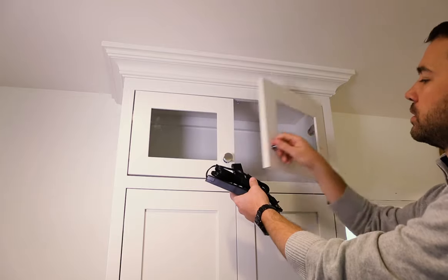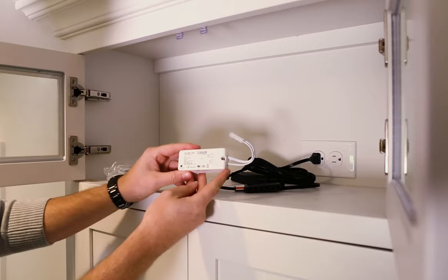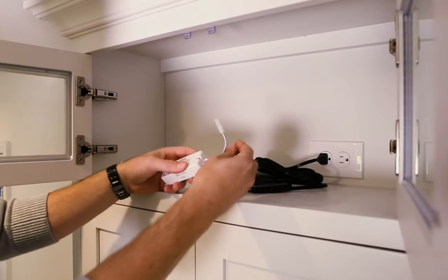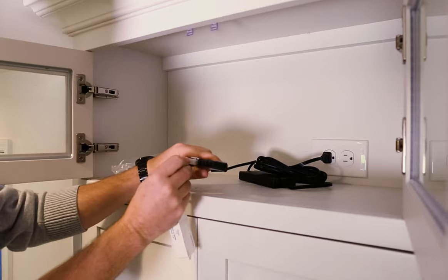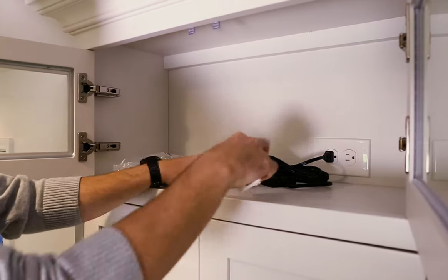Unbox the power supply and plug into a wall outlet. To program your system, connect your receiver by snapping the male end of the AMP connector into the power supply's mounting block.